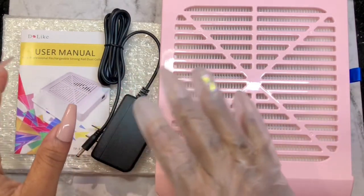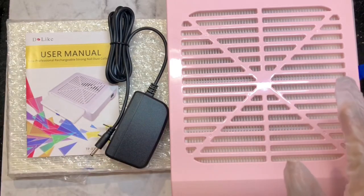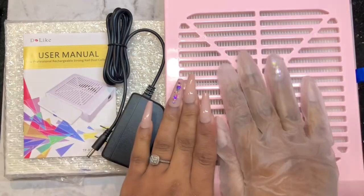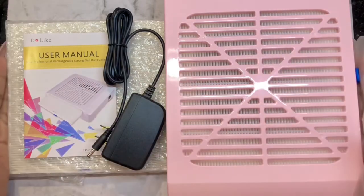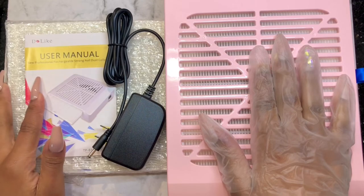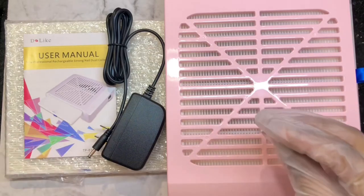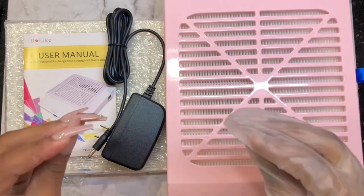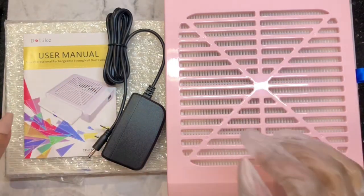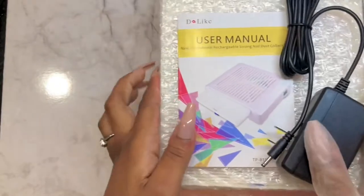Don't mind my kids in the background — they know I'm sick so they're all over me. Anyways, this is it for this filter. It's really really nice. Do Like is a new company that started looking for testers, so if you're interested please contact them — I'll put all the information in the description box. And that's not the only thing they sent me for free.